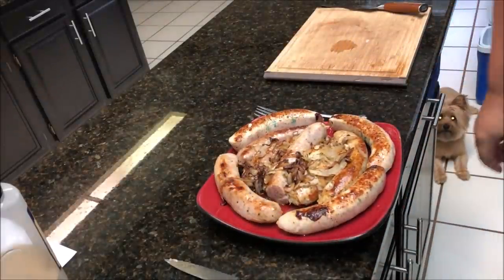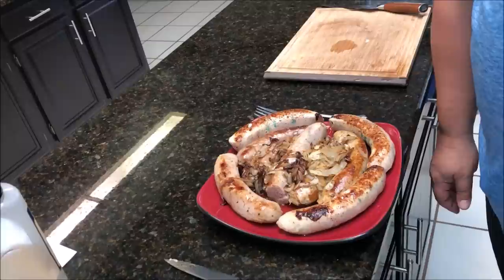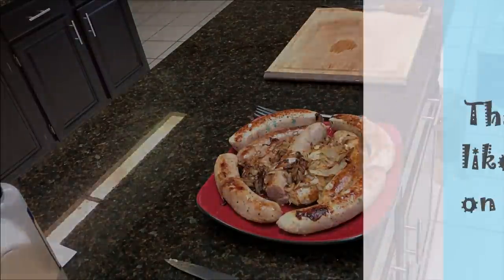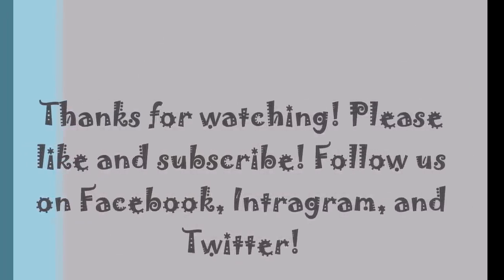Alright guys, we've got to get eaten. Join us on the next one — make sure you subscribe, click like, follow us on Facebook, follow us on Instagram, and we'll see you on the next video. Thanks again.